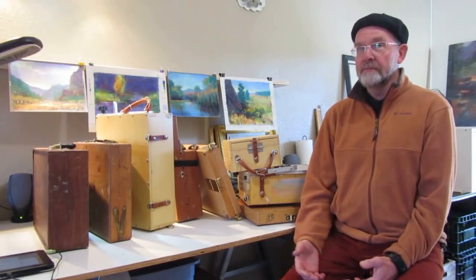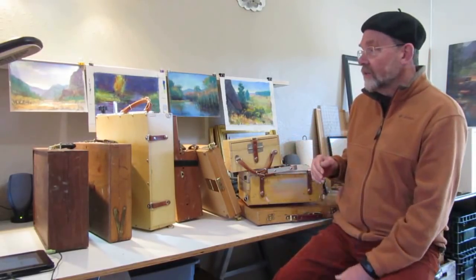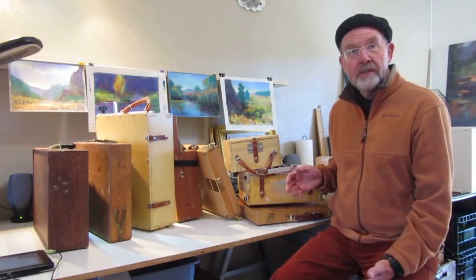Hi, I'm Michael Chesley Johnson. As you probably are aware, there are many different kinds of paint boxes out there in the world today for the oil painter and pastel painter. I have many of them — I've collected them over the last decade plus, and I've got so many in closets and other storage spaces I don't know what to do with them all. They each serve their own purpose. What I'd like to do right now is go over some of the different ones I have. I pulled out a whole bunch of them from my closet, and they're all a little different and they all do different things.